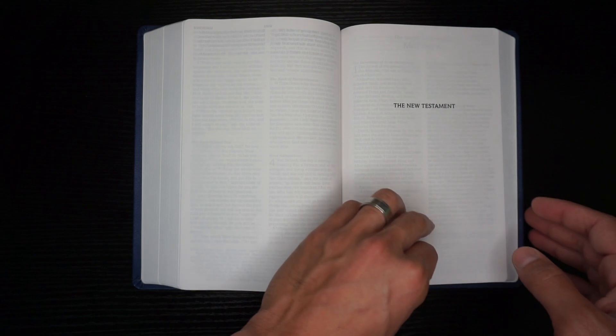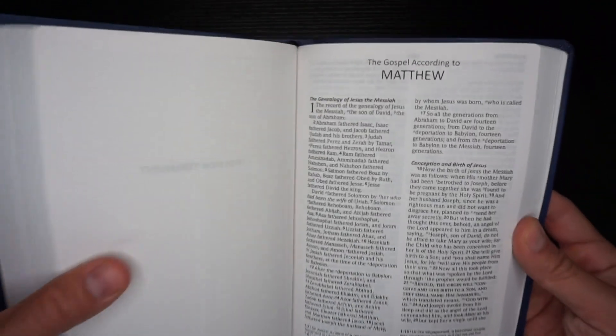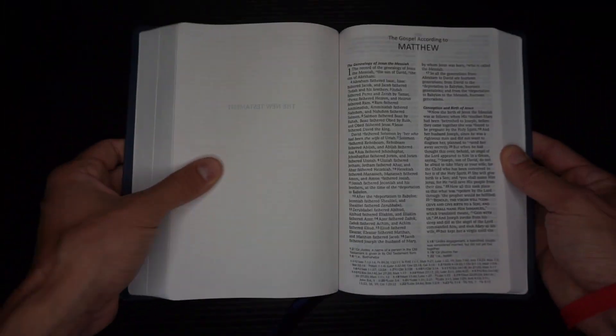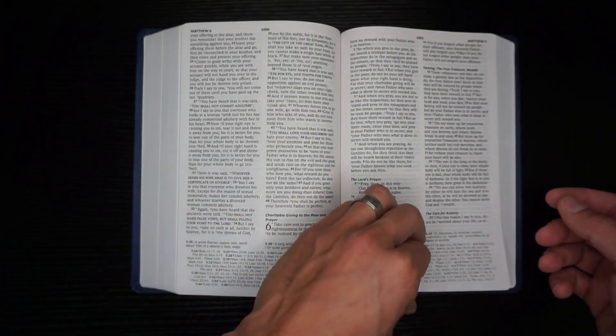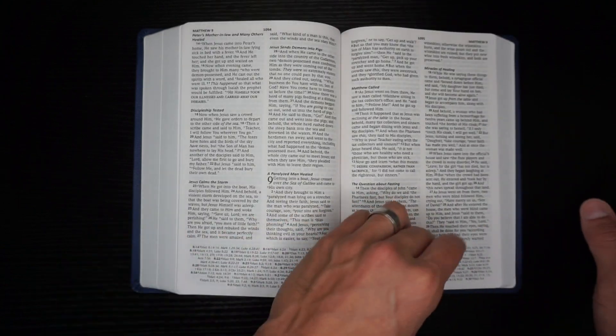Here we are at the New Testament title page and Matthew. This is black letter text — no change in color for the words of Christ. Full black letter throughout this bible.